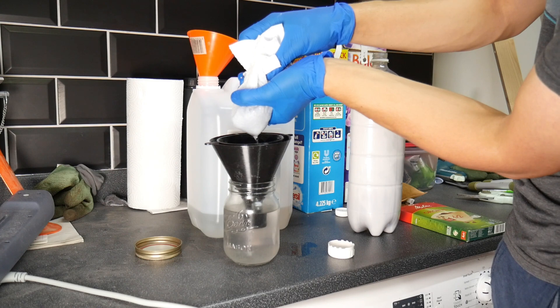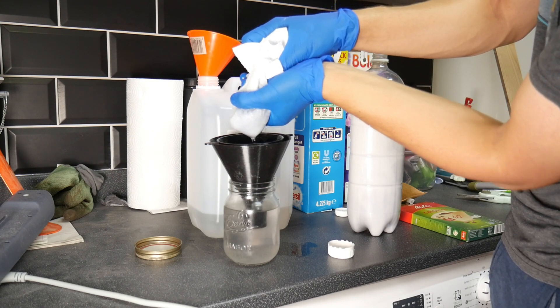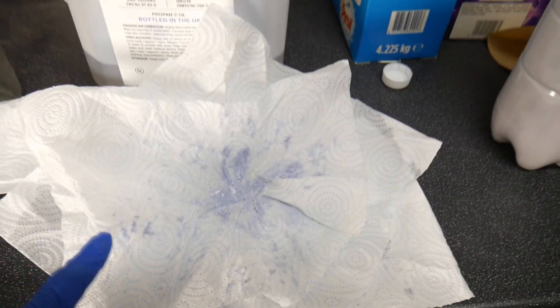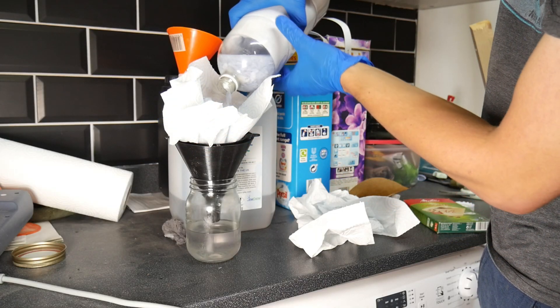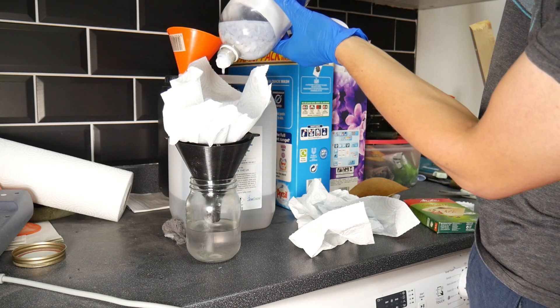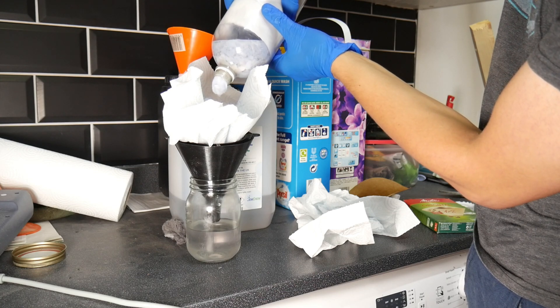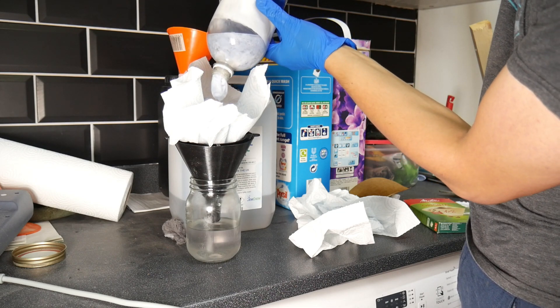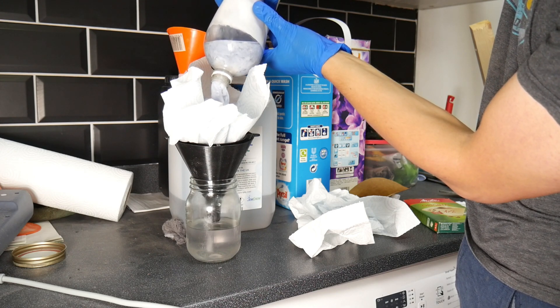Try not to squeeze this too hard, because if you do you'll pop the tissue paper and it'll all be pointless — you'll have to redo it. This is the resin we're left with in the tissue paper. The further you get down the bottle, this stuff really starts to thicken up and you end up with massive clumps of uncured resin. When you get to this bit with the massive clumps, just give it a good squeeze and it comes out like... look! It's like a turd.